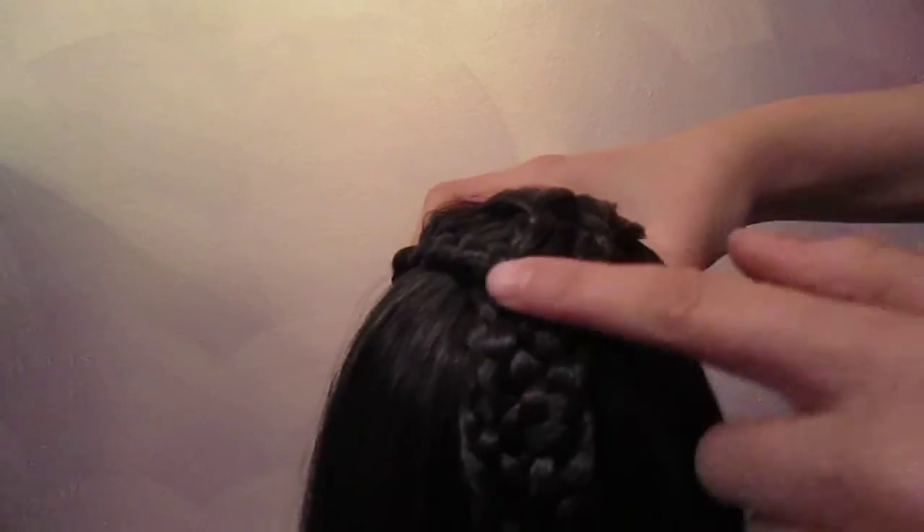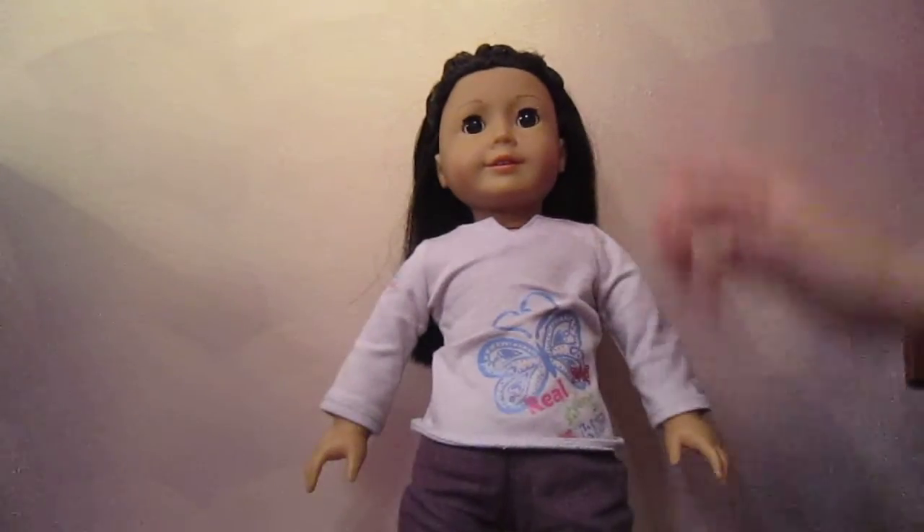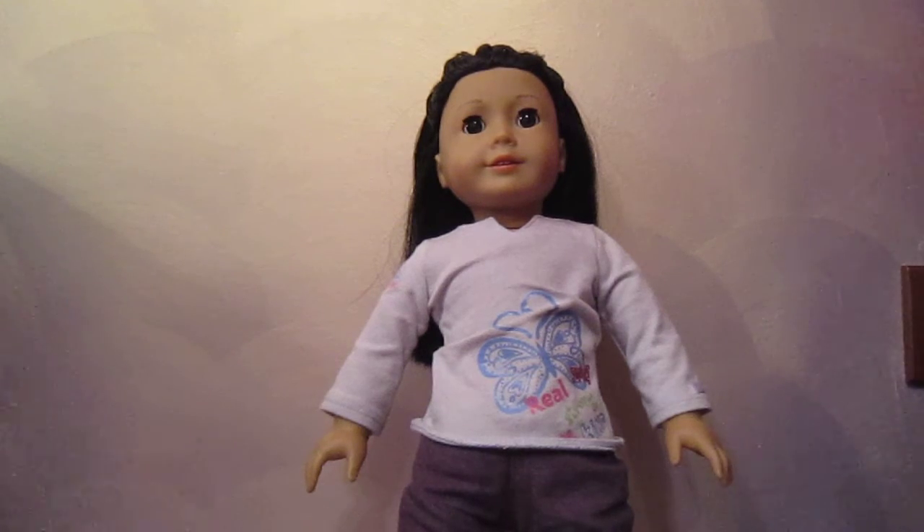I'm also going to upload a video on this hairstyle — it's four braids into one — and I might upload it either tomorrow or the day after. Thanks for watching, and please don't forget to subscribe to Addy. Bye!